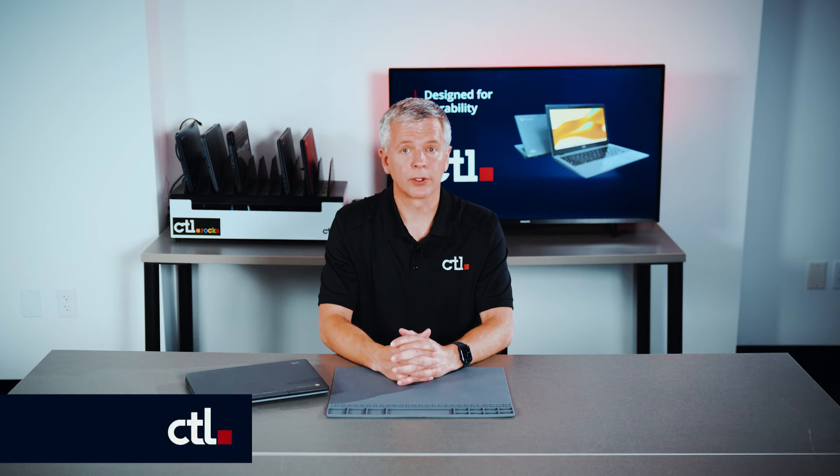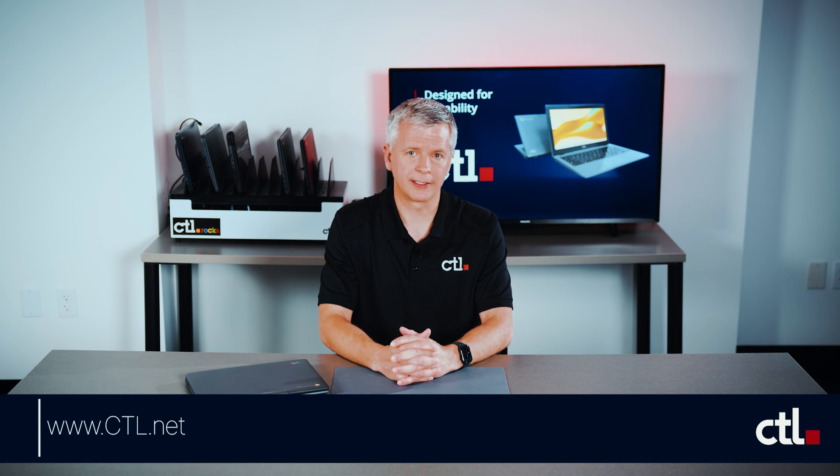Thank you for watching this video. For additional help or resources, visit us at CTL.net.